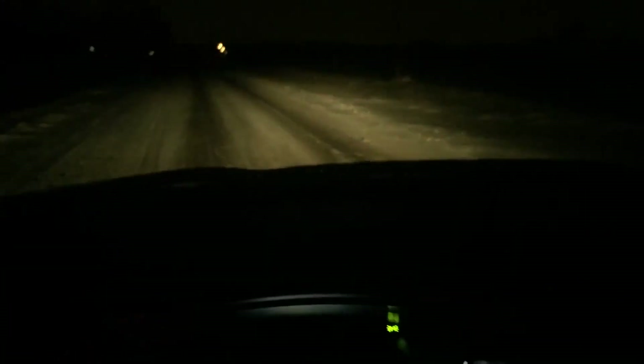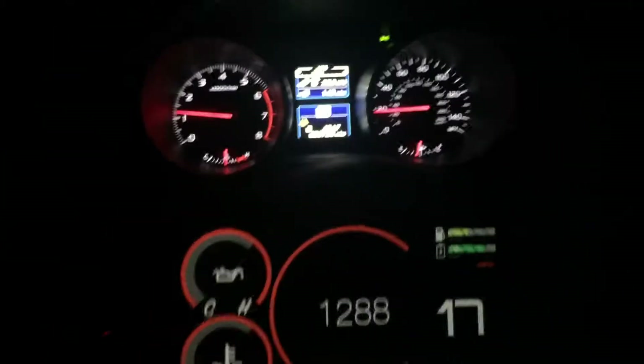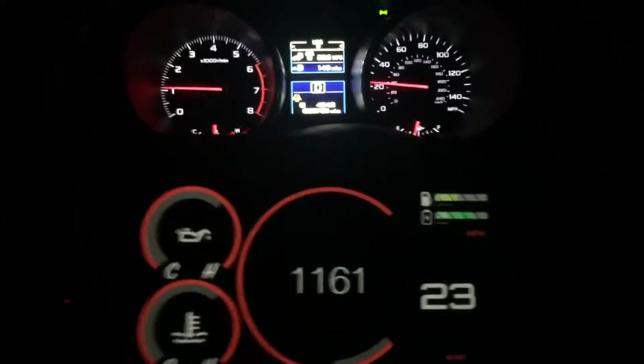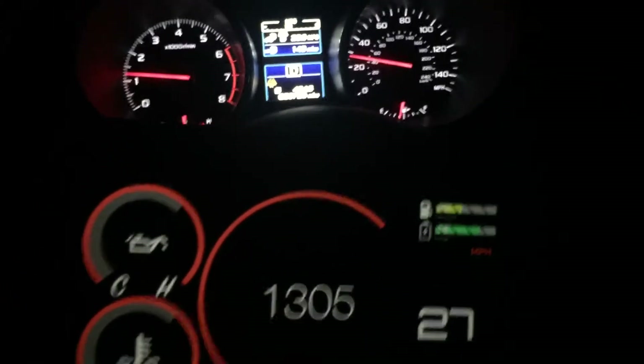We're on a closed road here, so we're going to go ahead and drive and show the actual application working as we drive. Let me go ahead and put it into drive. We're feeding the live data directly from the app. As you can see, the miles per hour gauge is working, the RPMs are working, and all the other information on there.